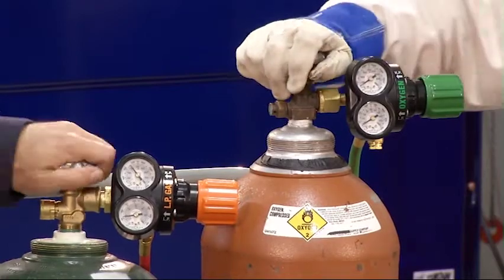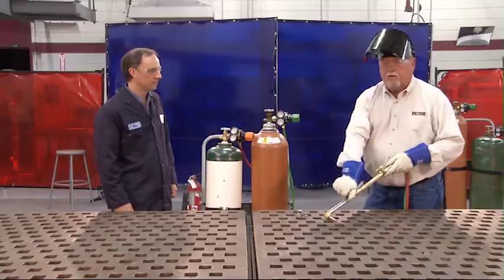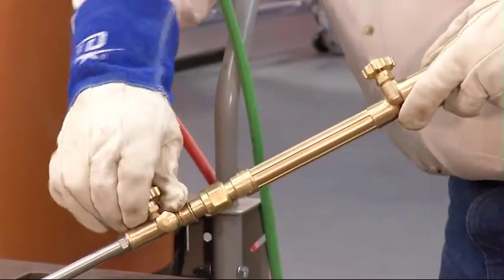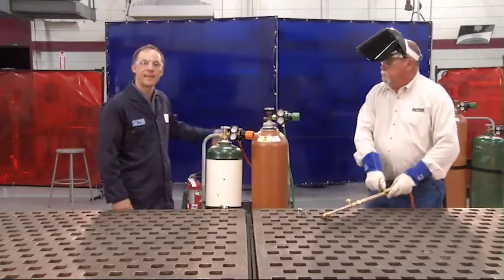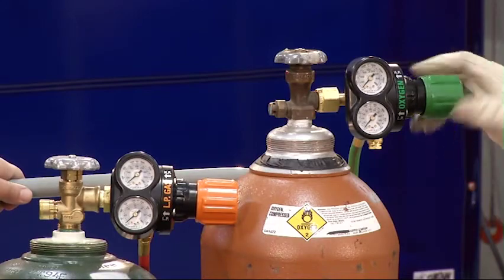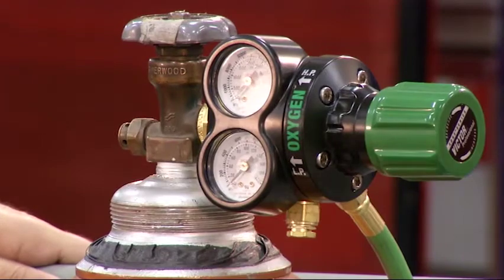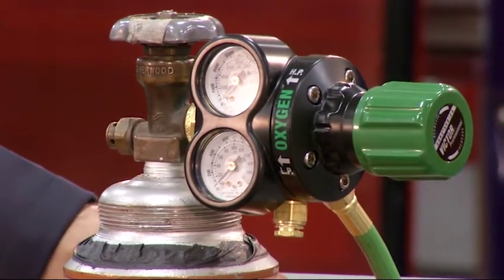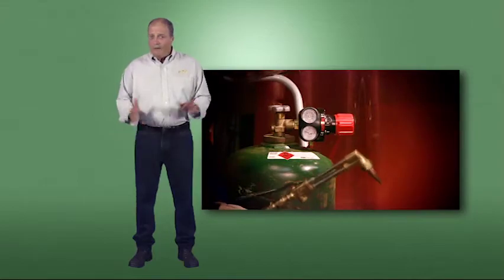Once the valves are closed, release the pressure inside the system by first opening the oxygen valve until the pressure is down, then the fuel gas valve. Next, release the tension on the adjusting screws by turning them counter-clockwise until they move freely. Check the pressure, making sure there isn't anything indicating in the system. Always follow the proper shutdown procedures when finished with your work, even if it's just for a lunch break. Never leave oxy-fuel systems pressurized while on a tank.